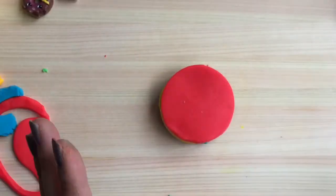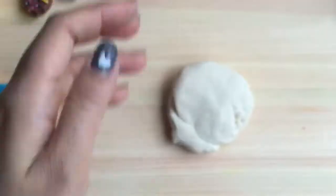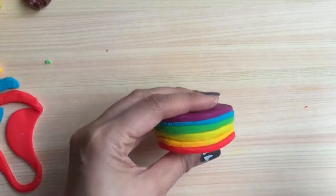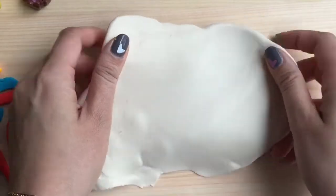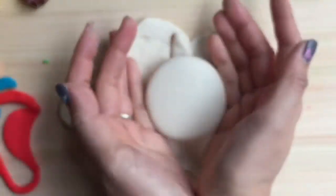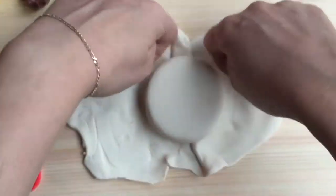Since it's Play-Doh we can't eat it, so now I'm going to take white frosting and put it on top. Once it's all rolled out, we're going to take our beautiful rainbow cake and put this frosting on top and then around the sides. Look at how beautiful this cake looks!